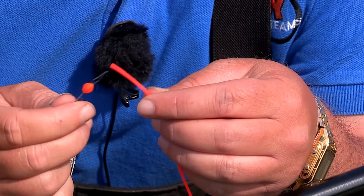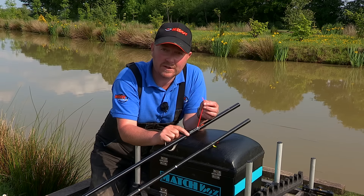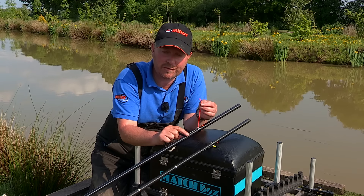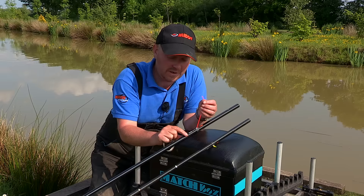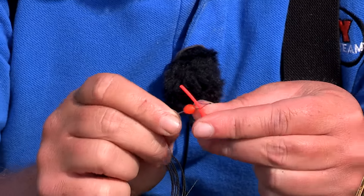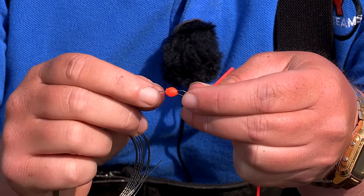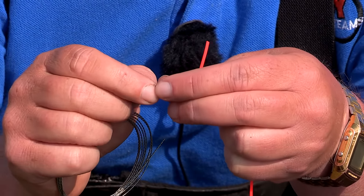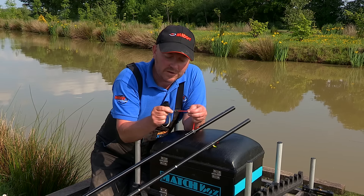The gripper bead is very easy to assemble. Basically all we've done is threaded the elastic through the full kit, bringing it out the puller side kit. I'm going to thread the elastic through a diamond eye threader which has already been placed through the grip bead, and then slide the grip bead onto the elastic.